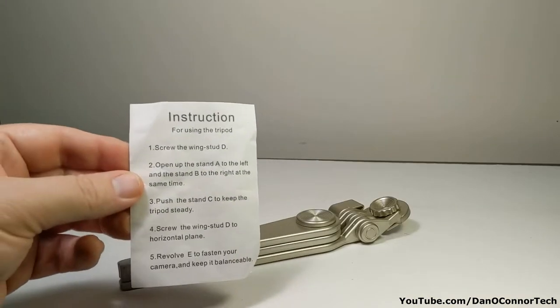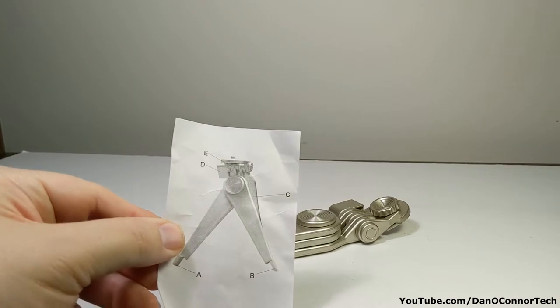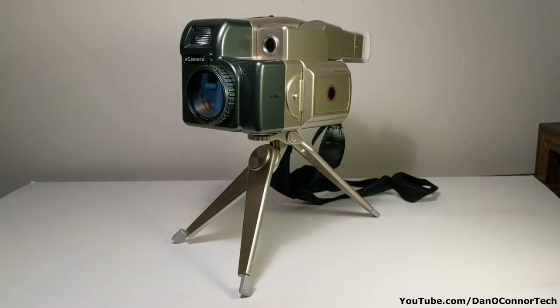Might as well get the tripod out of the way first. Little instruction sheet shows it all connected. Let's assemble the unit on the tripod and see how it looks. Here's basically what it looks like with the included tripod attached. Not bad, really — fairly decent little tripod.